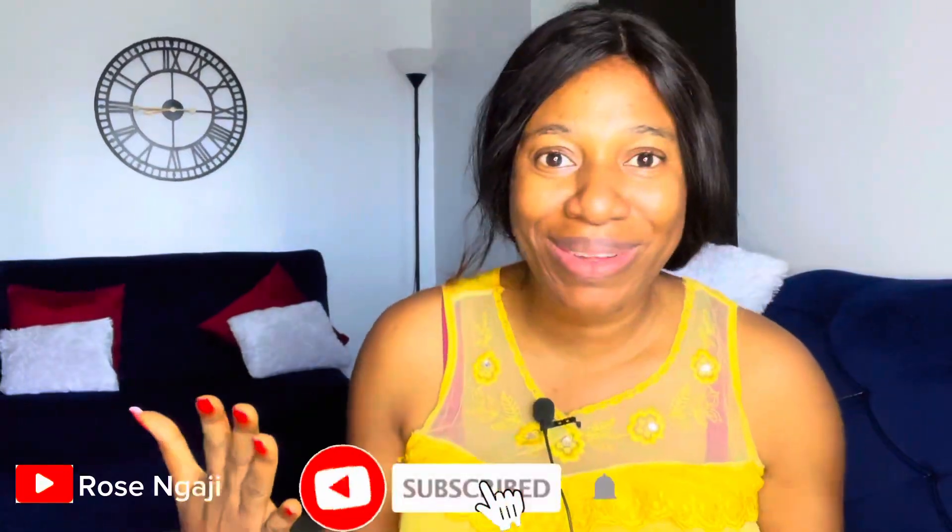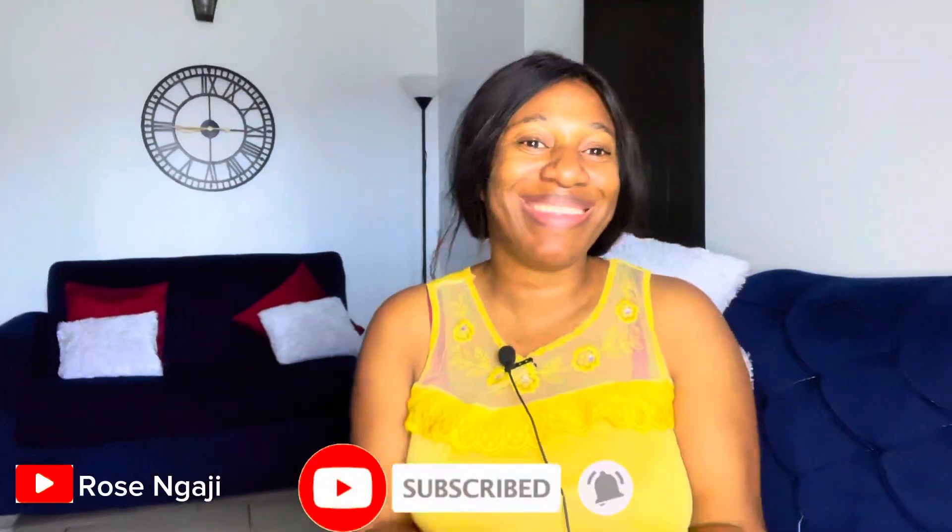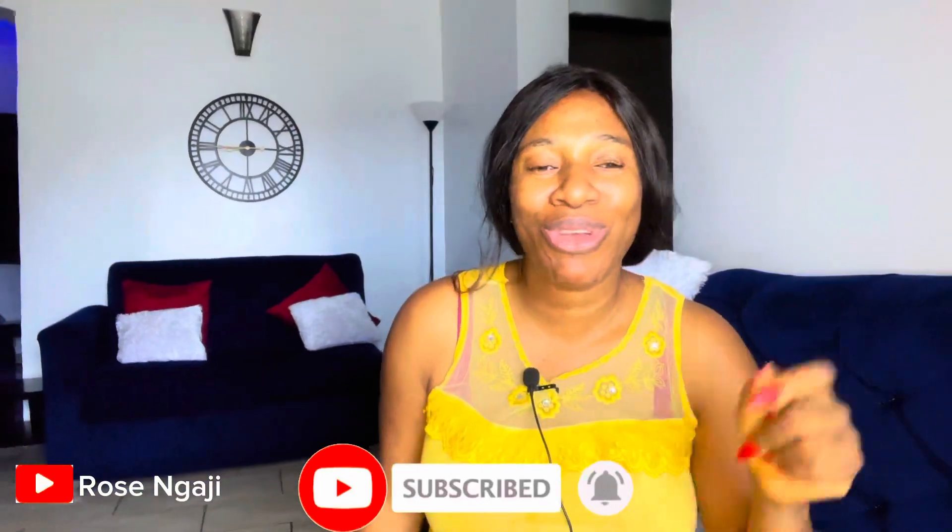Hi guys, welcome back to my channel, it's your girl Rose. How are you guys doing? It's been a while since I've done a video here. Today is going to be an unboxing video. If you're just coming across this channel for the first time, welcome! If you're a new subscriber, please don't make this your last time visiting. I promise you you're going to be entertained. My returning subscribers, hi guys, you guys rock!